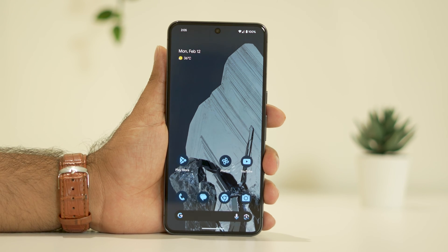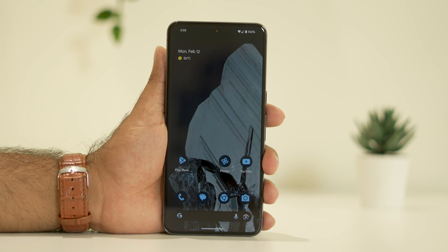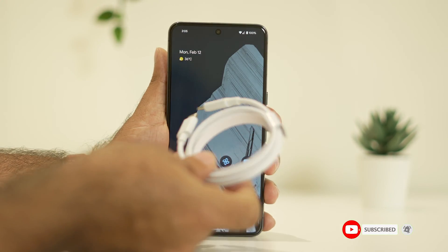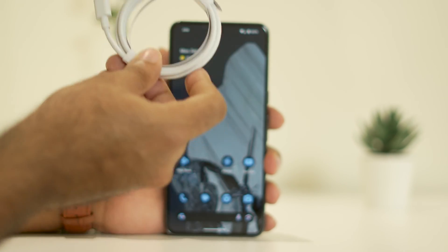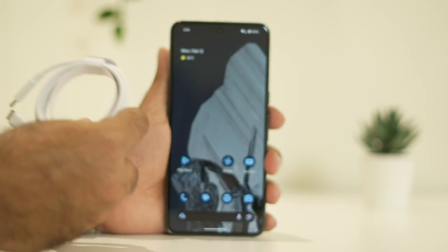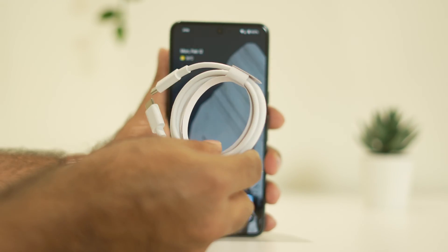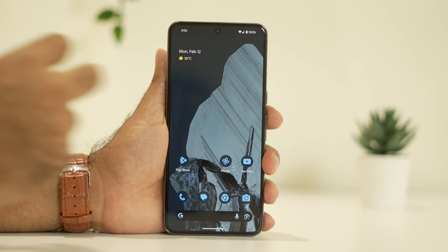The third step is that you should always use the original charger. As you can see, I'm using the original charger. You have to use the original charger of the Google Pixel 8 or 8 Pro — do not depend on a third-party charger. Always use the original one, and then move to the next step.